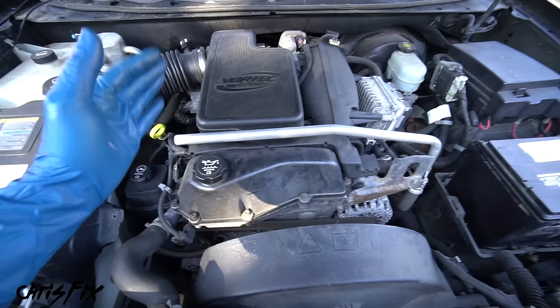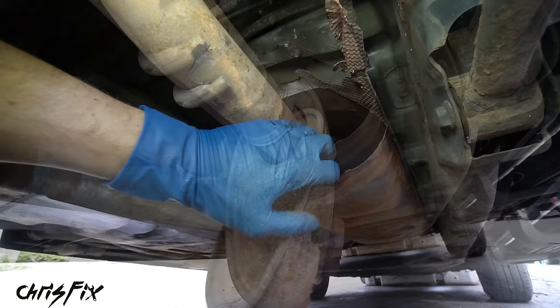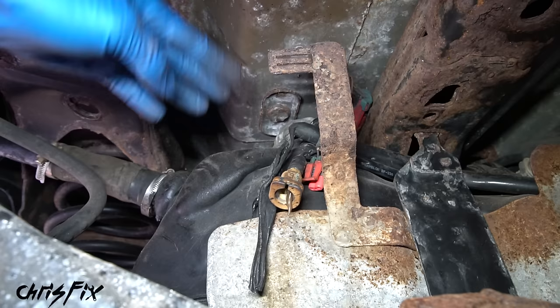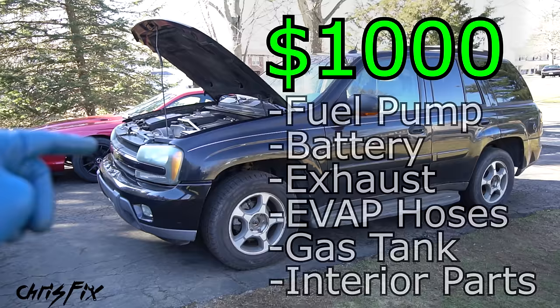I used that to my advantage when negotiating with the owner. Underneath the car, the first thing I noticed was the exhaust system — the muffler was shot. Over by the fuel tank, there was melted plastic, what looked like an evap hose, and the gas tank itself appeared melted or deformed. So there was a lot more wrong here than just a fuel pump. The owner wanted a thousand dollars, saying it just needed a fuel pump, but I disagreed — it needed a battery, exhaust, something with the evap system, possibly a new gas tank, interior bits, a good cleaning. For me it was worth five hundred dollars.